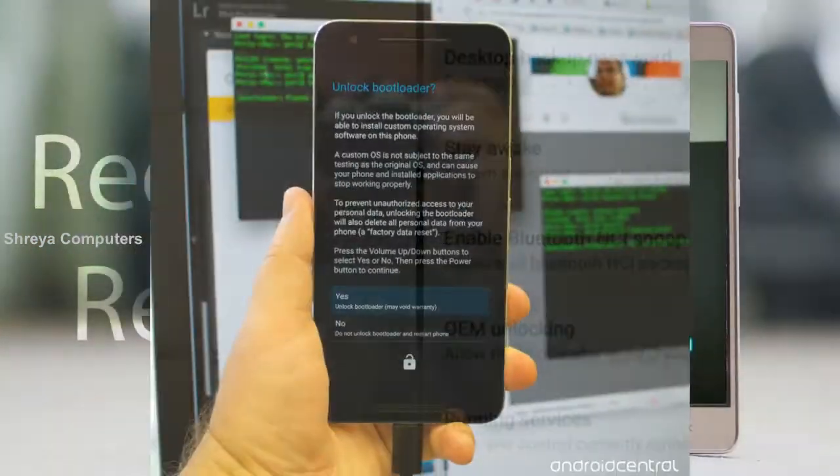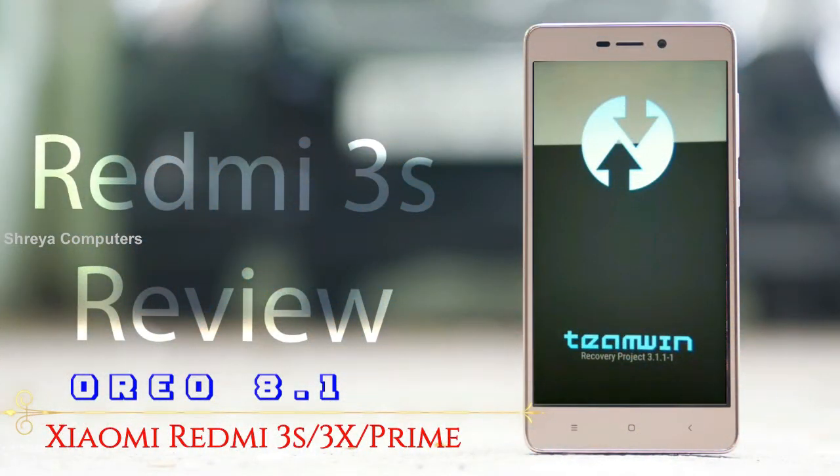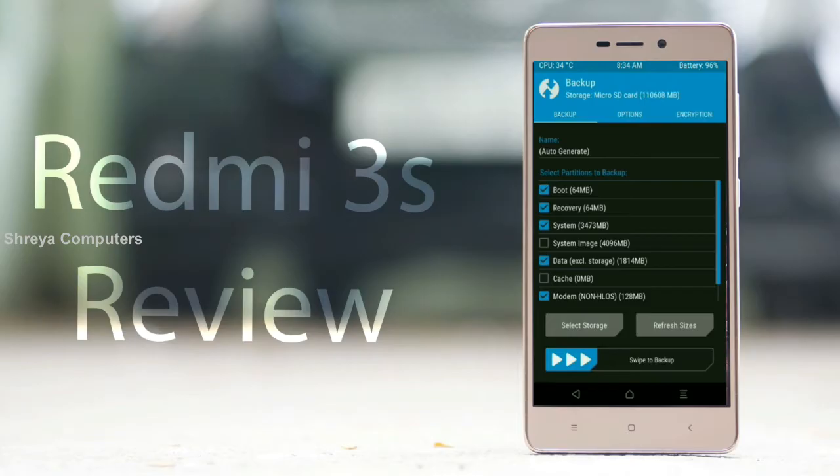Let us boot our device into TWRP recovery mode by pressing volume up and down and power button simultaneously. Then we have to take a complete backup before we flash custom ROM. Select backup. We have to choose boot, recovery, system, data and modem. After selecting this, swipe right to confirm.